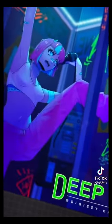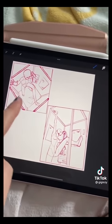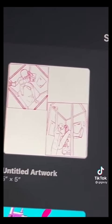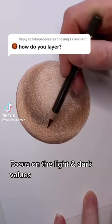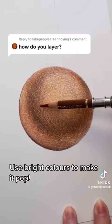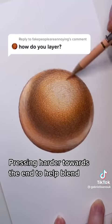Thumbnail sketches are usually bare-bones drawings of different compositions for your final piece, giving you a lot of options as to what direction you really want to go. These are used a lot by industry professionals and really help the artist and other viewers look at the final piece and see if anything is missing. This combined with zooming out regularly will really help. Start with light pressure, focus on light and dark values, use bright colors to make it pop, keep adding layers, be patient, pressing harder towards the end to help blend.